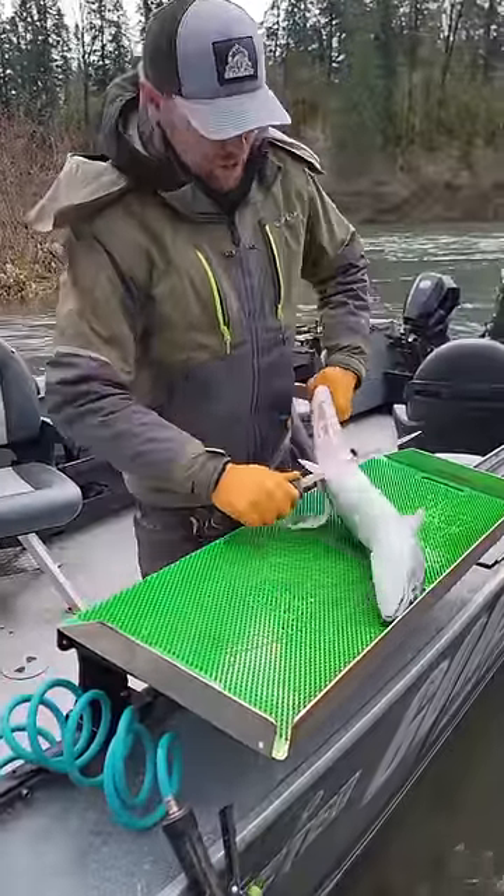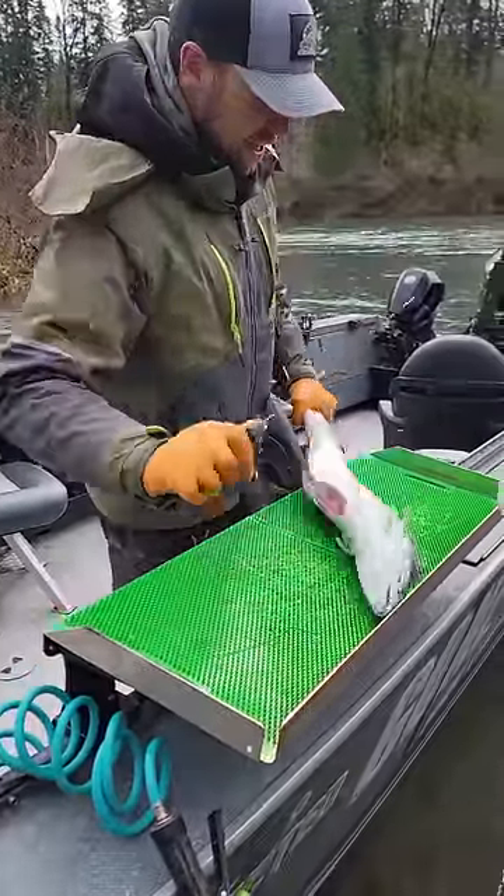Hey guys, Cameron Black, Addicted Fishing. I'm going to show you guys how to clean a steelhead in under 60 seconds.